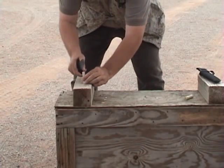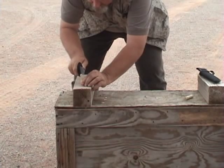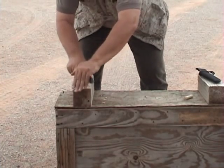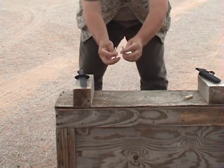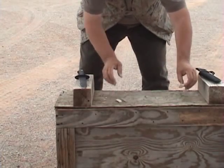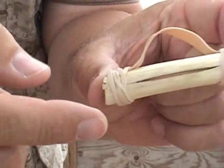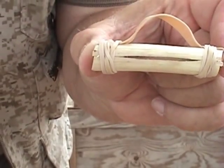Then find the center of this — being careful, get it started a little bit — and go ahead and split it right down the center, like so, so that you have two matching pieces. I'm going to bring this up close so you can see it: you'll notice on the inside there is a concave shape on both pieces.